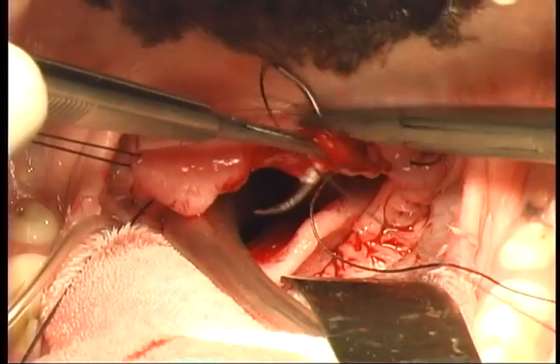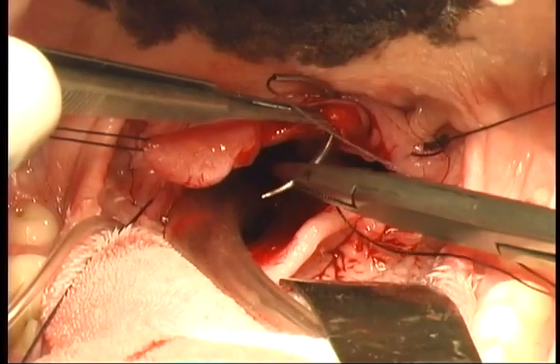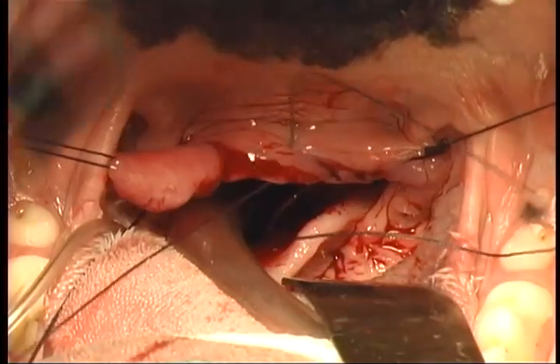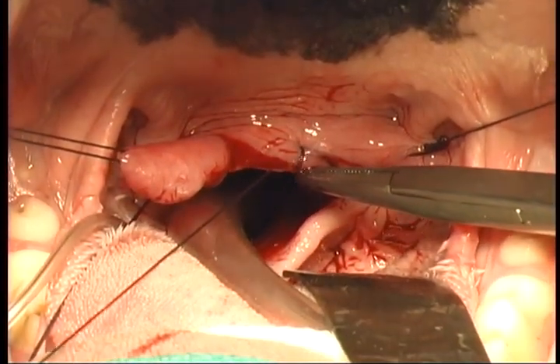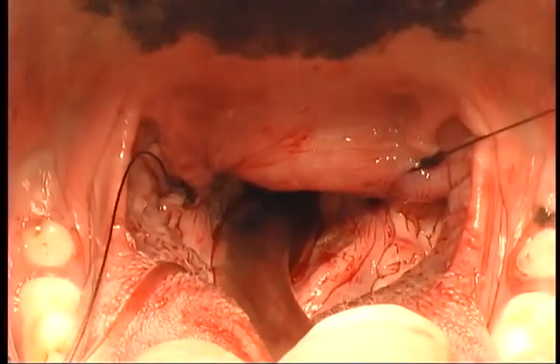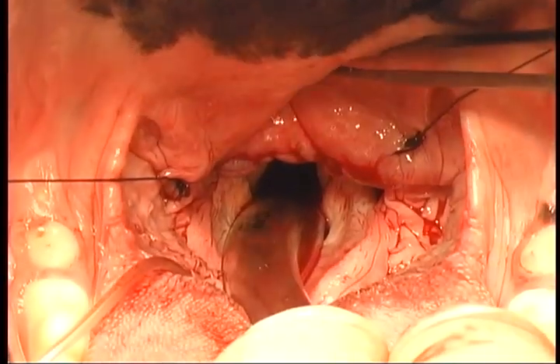Placement of these sutures is critical to encourage hemostasis through suture pressure. You can see in this case nothing has been done to attempt hemostasis other than the simple continuous closure of the mucous membranes, creating suture pressure that will allow adequate hemostasis.